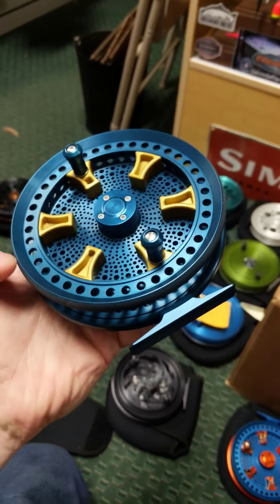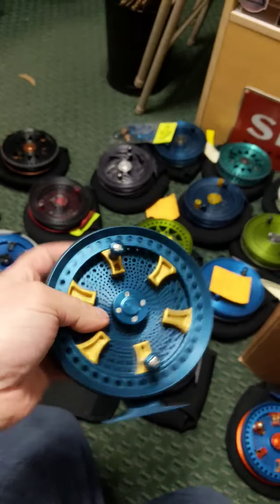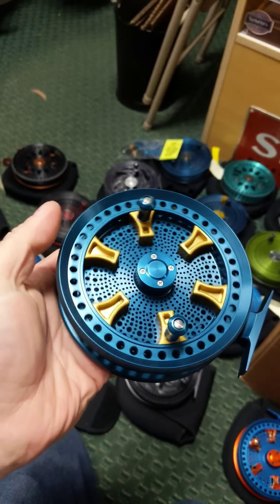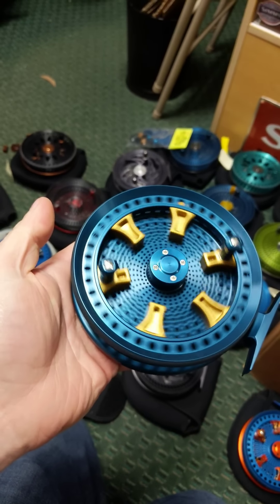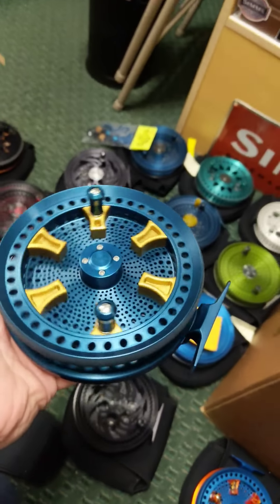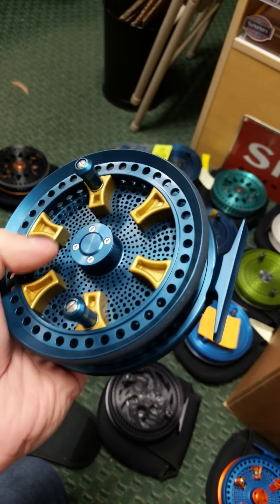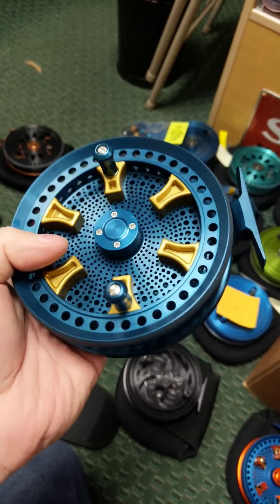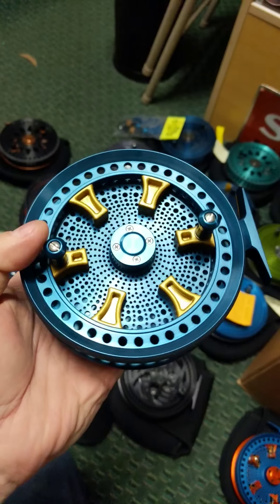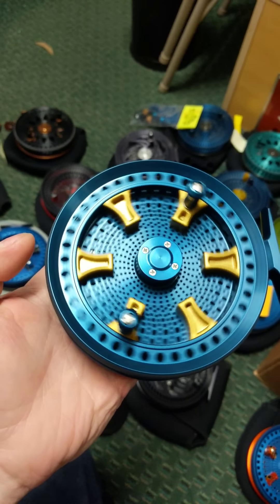We have one of these left — we just stuck some bearings in this guy and got it built up because we had the parts around. This is a Fjord 3 in Steelhead Blue with gold accents — killer Fjord 3. If you guys don't know about the Fjord 3, they have these symbolic fjords — the finger tabs — and you can actually reel with your fingers and flick one of these finger tabs down to pick up a bunch of line if a fish is running at you or at the end of a retrieve.